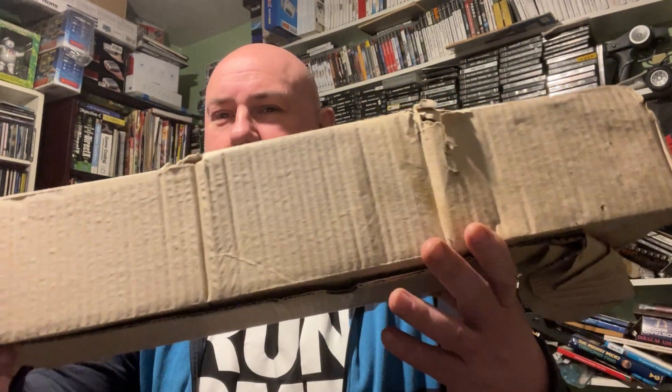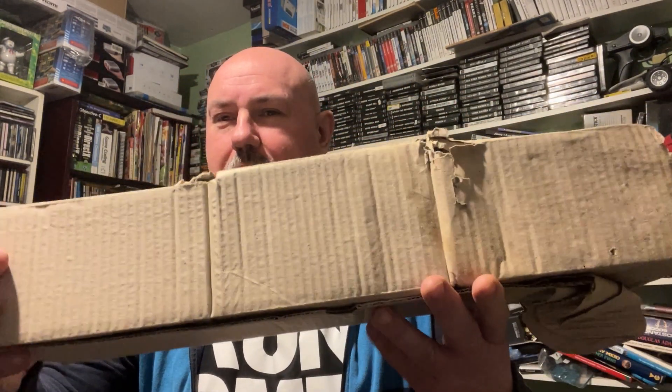Weirdly some of it looked fine, some of it looked completely ruined. I don't know whether it has been in a small flood or something. The box itself was completely soaked, this only seemed to be soaked on one side. As it stands at the moment, still having fun and games trying to get this Agnes working.